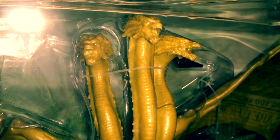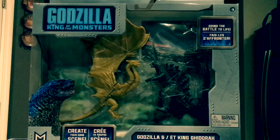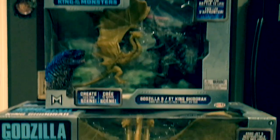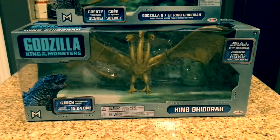This video is going to be split into two parts since I bought two figurines at the same time. In part one, which is this video, I'm going to be reviewing the Godzilla vs King Ghidorah battle pack, while in the next video I'll review the 6-inch King Ghidorah figure.